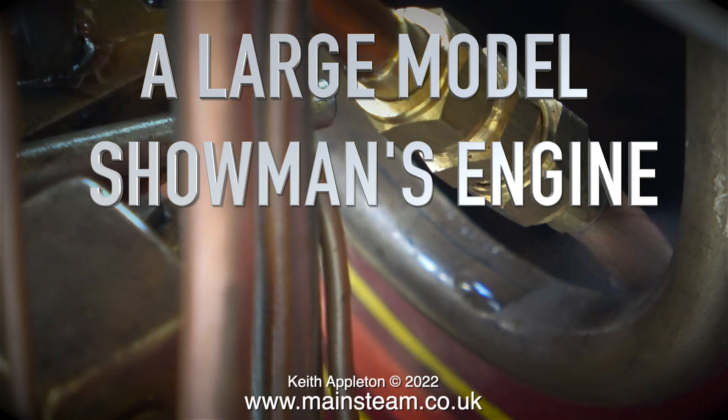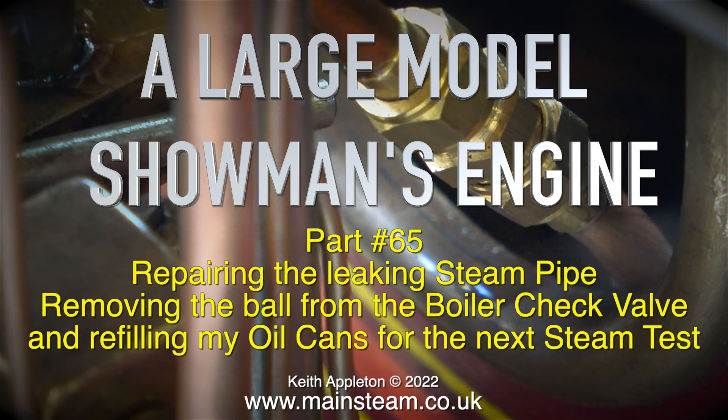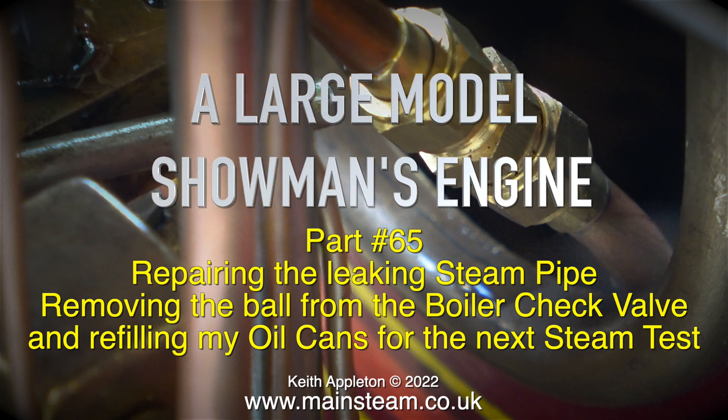Welcome to a large model showman's engine, this one is part 65. Repairing the leaking steam pipe, removing the ball from the boiler check valve, and refilling my oil cans for the next steam test.